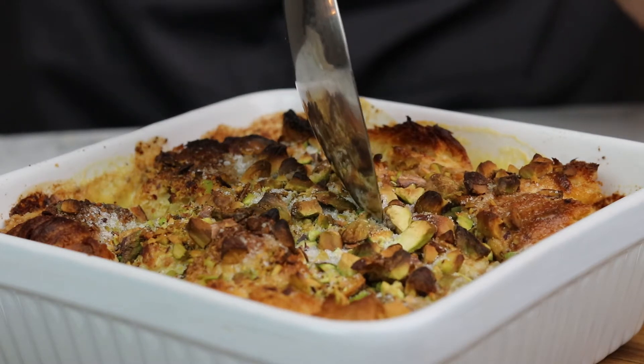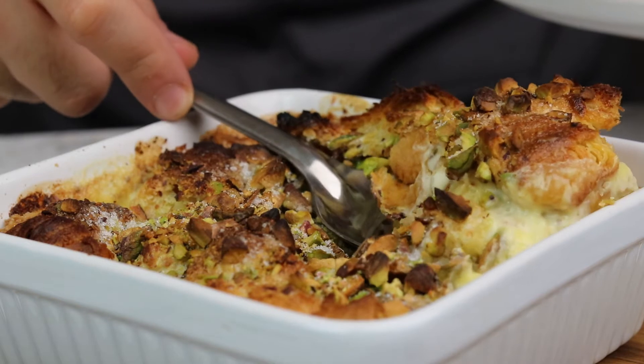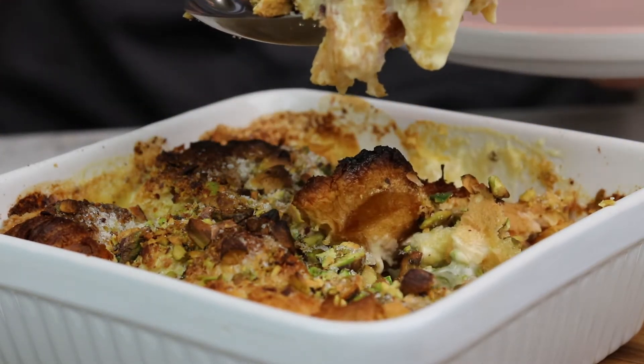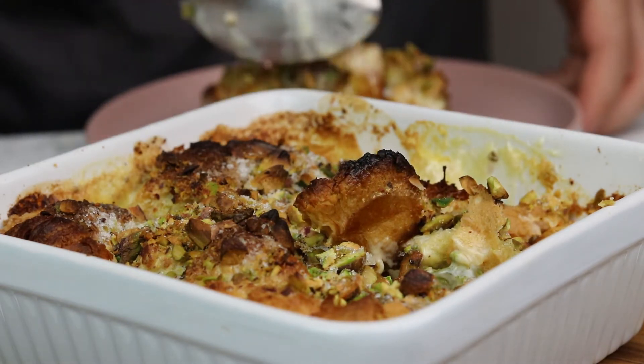Before we get started, I just want to be absolutely clear — there are a number of ways to make this dessert. I'm not saying this is the best way, but I'm saying this is the easiest and, in my opinion, equally as delicious. Now we've got that out of the way, let's get to making this nice warm gooey dessert called Umm Ali, which originates from Egypt. It takes me back to my childhood.